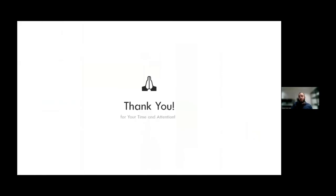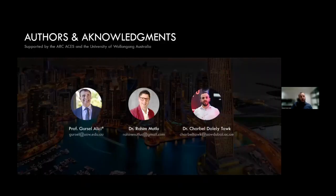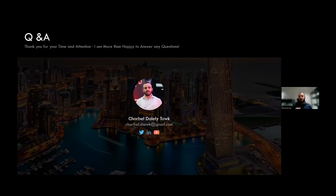Thank you very much for your time and attention. I would like to thank the ARC Centre of Excellence for Electromaterials Science and the University of Wollongong for supporting this work, and the authors: Professor Gursel Alici, Dr. Rahim Mutlu, and myself. Please feel free to reach out, and I am happy to answer any questions.